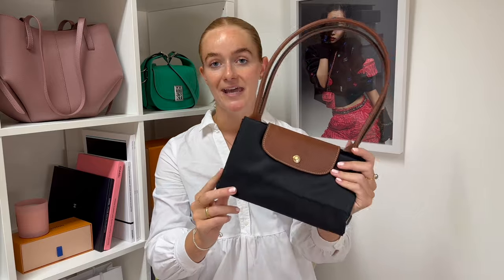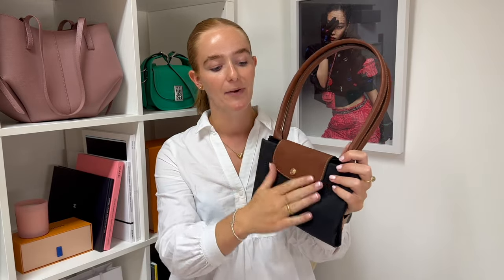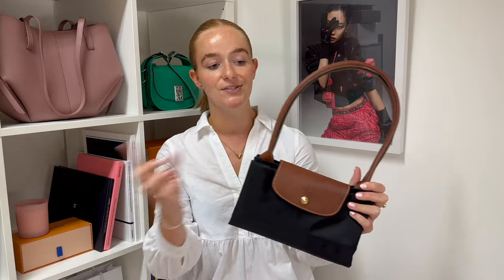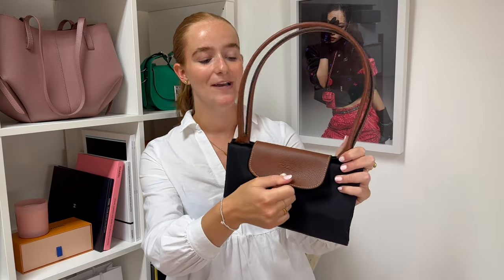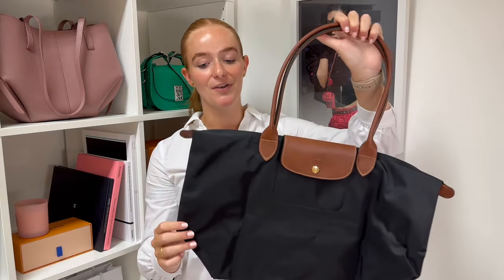If you are perhaps not familiar with the Le Pliage tote, let's take a closer look. I've got the large size here in black, and pretty much all of them have this dark brown handle and dark brown flap. There are different versions with different color handles, but today we are talking about the original model, which does tend to come with this dark brown leather. The handbags fold up, which is a great way to store them or put in your suitcase if you're traveling. Here is the large version fully unfolded — the straps are a great shoulder strap length.